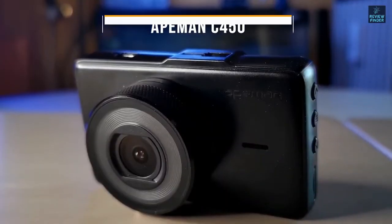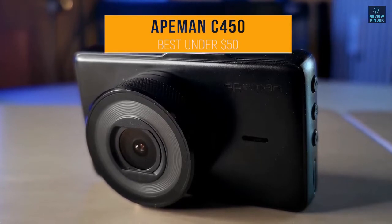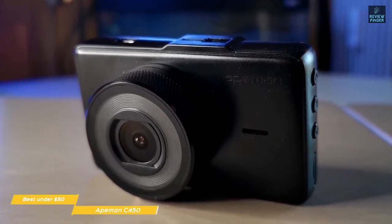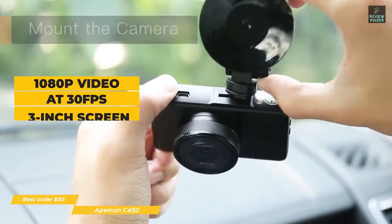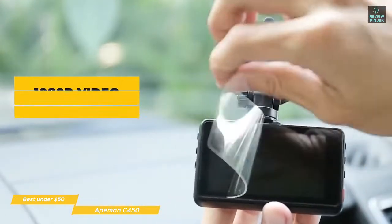We'll start with the Aitman C450, our choice for best cheap dashcam under $50. At this super low price point, the Aitman C450 captures smooth, detailed video and is easy to set up and use. The camera comes with both a suction cup for attaching to your windshield and a dash mount, and records 1080p video at 30 frames per second with a 3-inch screen that can be used to play back any key moments.